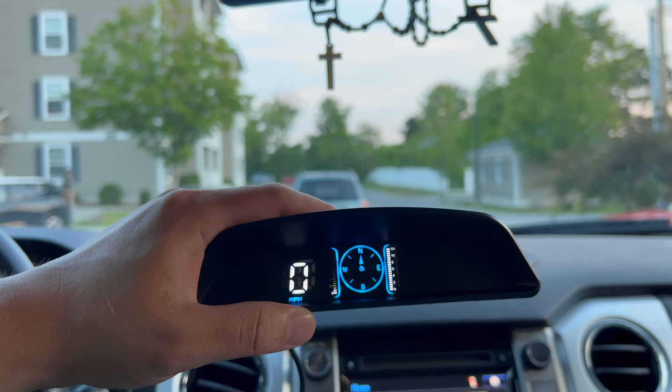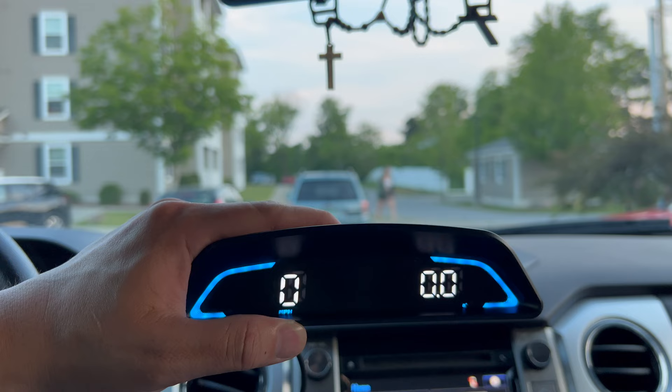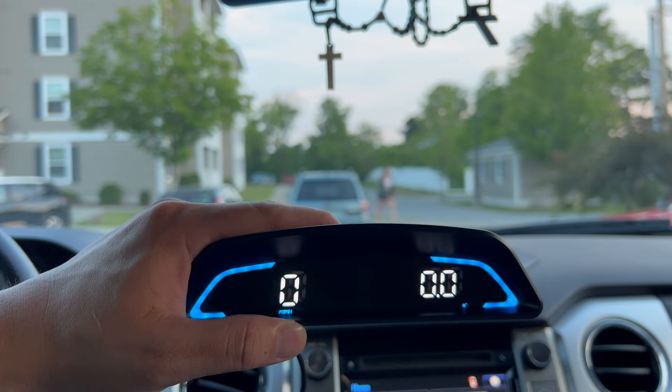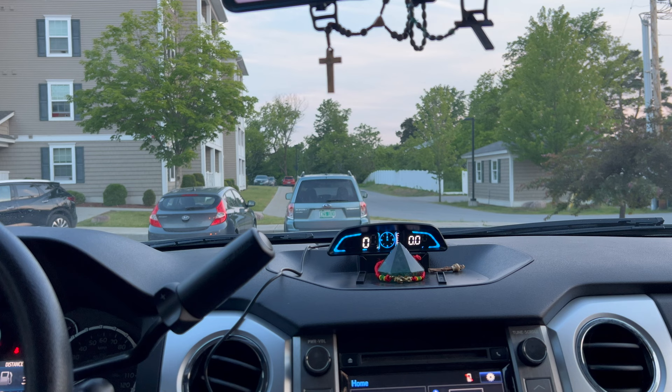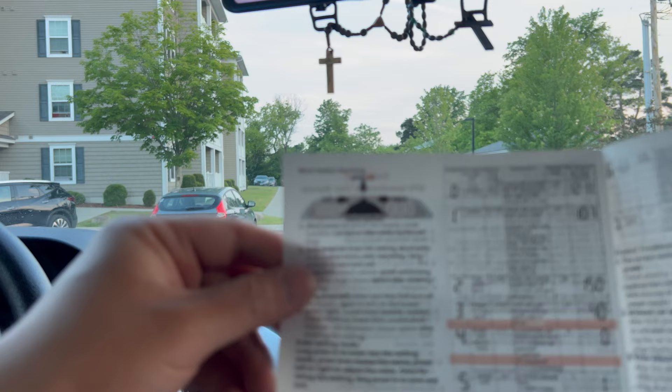If you press the center button, it pops up to Mileage, Navigation, and your A display. You can choose to show all three or just selected ones. The voltage required for this device is only 5 volts, so you can hardwire it or use the USB — that's totally up to you. If you hardwire it, you'll need to buy the power cord separately. The owner's manual shows everything you need, so you don't have to struggle to find information — it has features, left and right angles, all listed.